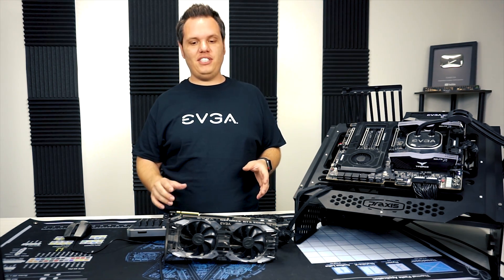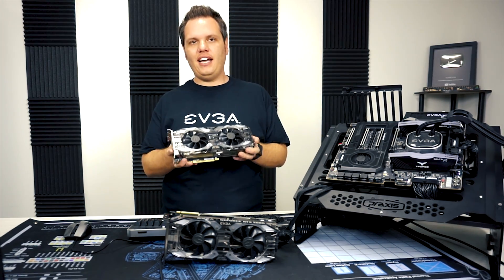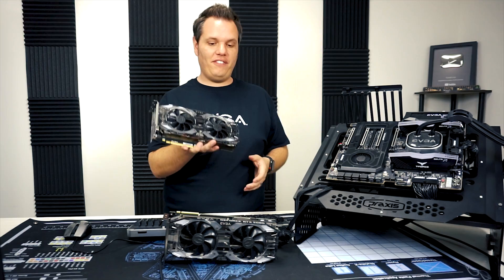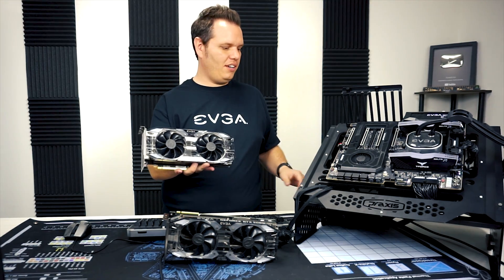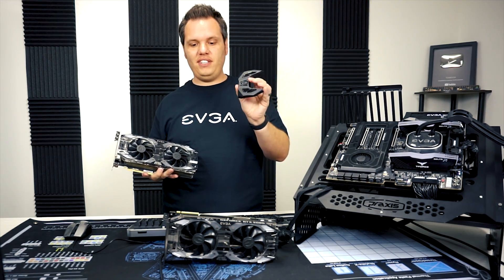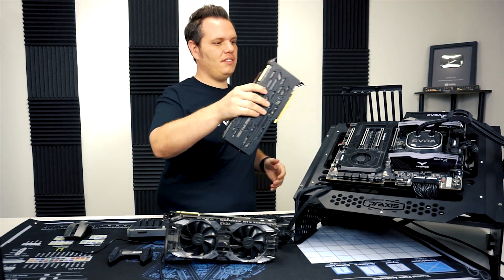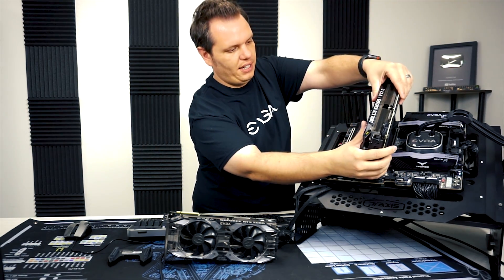Hello everyone, this is Joseph with EVGA and today I'm going to be showing you how to install the NVLink if you have two graphics cards on the 20 series. We have the NVLink here, and the first thing you're going to need to do is install both the cards, so I'm going to go ahead and get that out of the way here.